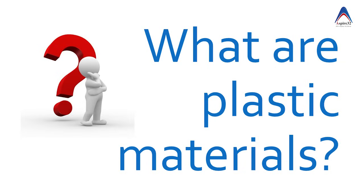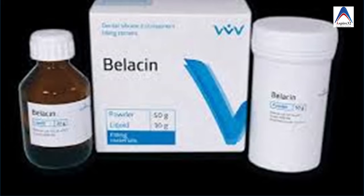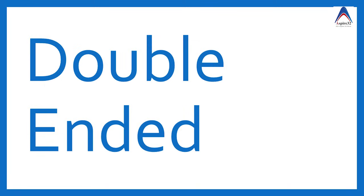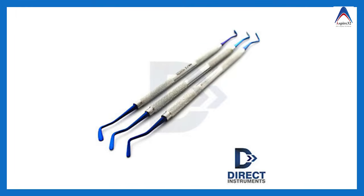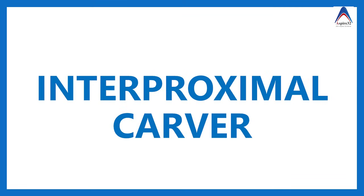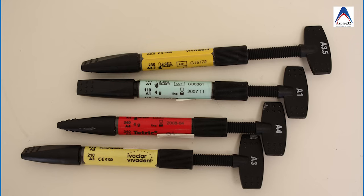Then there are plastic filling instruments, mostly indicated for plastic restorative materials — meaning materials which can be molded, formed, and shaped during restoration, such as silicate cement or acrylic. These instruments are generally double-ended, with one side having a blade and the other a nib. Most commonly we use number one and two plastic instruments, but there are also American Eagle, Bisco, and IPC types. These instruments are now mostly used for restoration of composite.